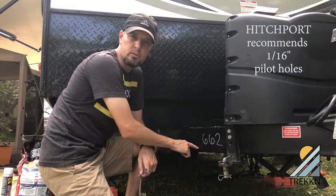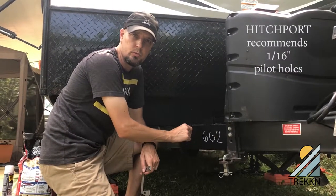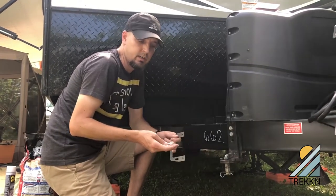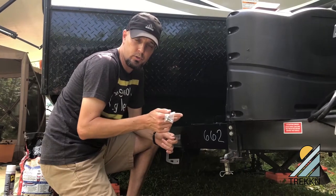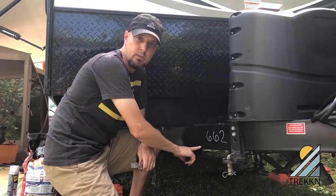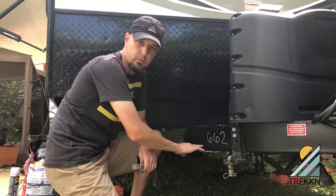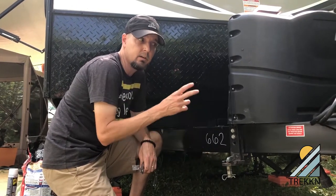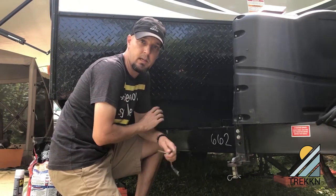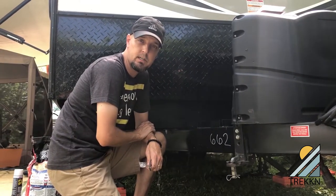On this side of the trailer tongue I've got pilot holes drilled for the Spring Bar Storage Kit. I've got self-drilling screws that were provided that are going to go into those holes. The holes are drilled seven-eighths of an inch up from the bottom of the frame because I've got inch-and-a-half bars, so that was the suggested placement.